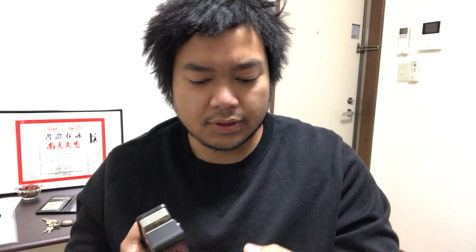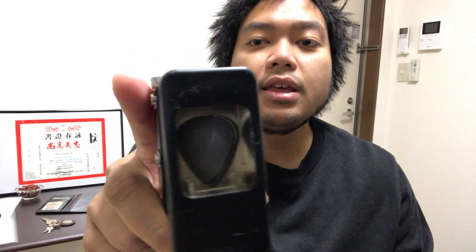I believe there's a model for this — it's on the box here, 'pick punch' — I think it might be the five seven, not too sure. But if you go on their website, they have different sizes. This is the standard one. They've got bigger sizes and smaller sizes too.